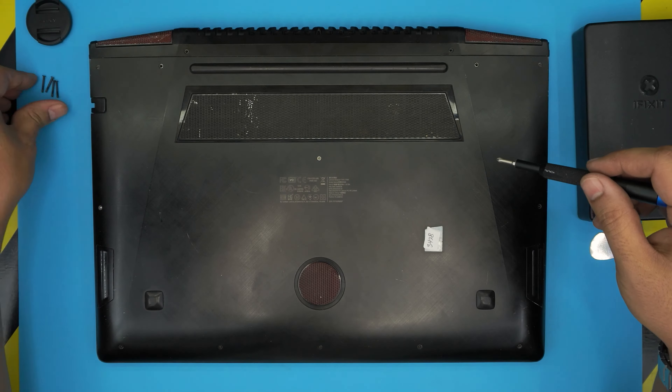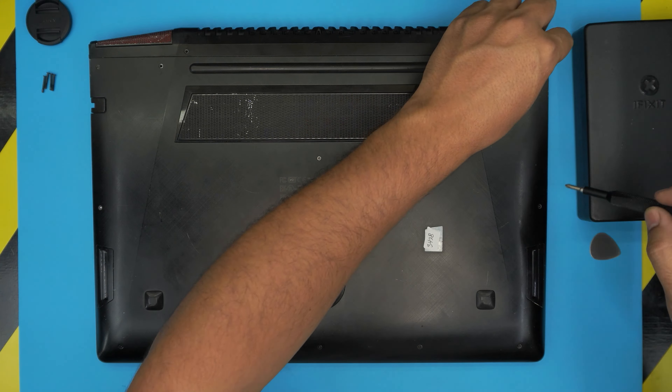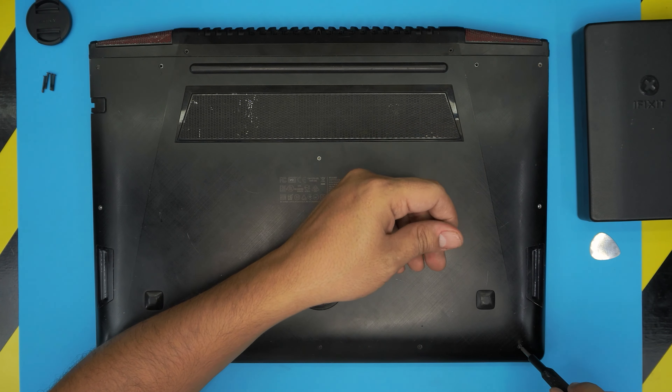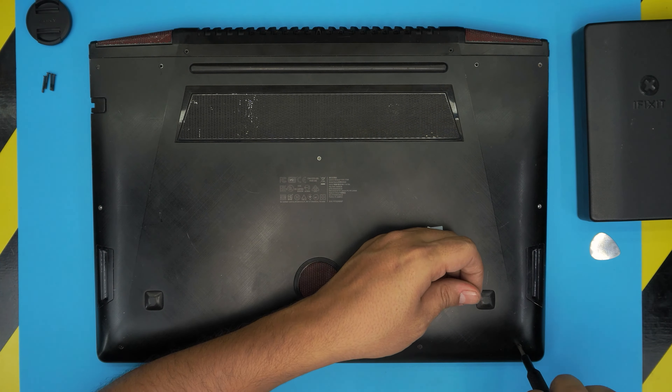Once you remove the long screws, go ahead and start removing all the rest of the small screws and put them in a different pile. If my video helps you do your own upgrade or servicing, you can support the channel by clicking that like button and subscribing — I'd really greatly appreciate it. Once you remove all the screws, open up the laptop a little bit.